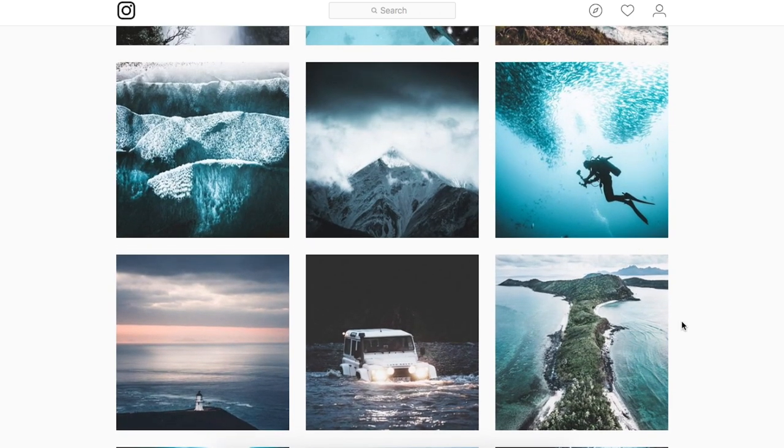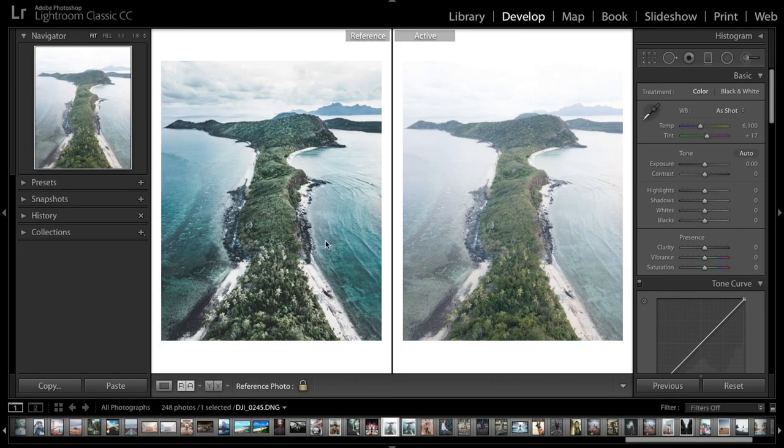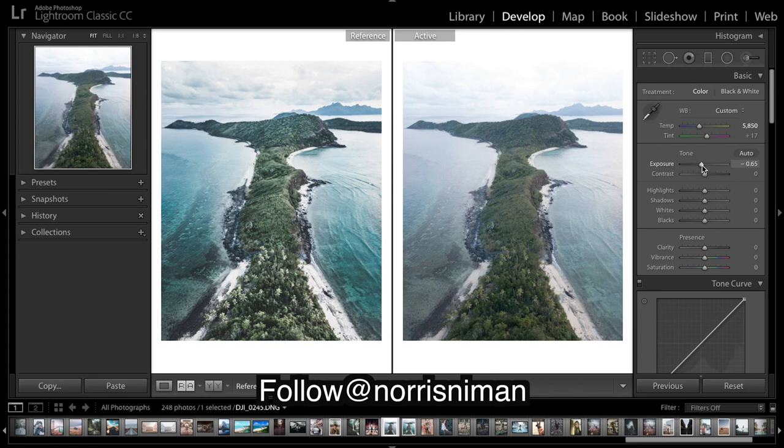This is Lightroom. As you can see, he's sent in his edited image and we've also got the unedited image. The very first thing I'm going to do to replicate this edit is drop the warmth down by a few hundred. Tint can stay the same. Exposure I'm going to bring down as it was very bright.